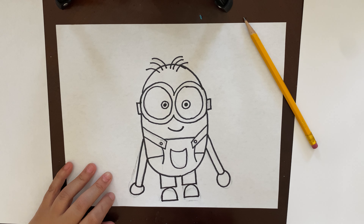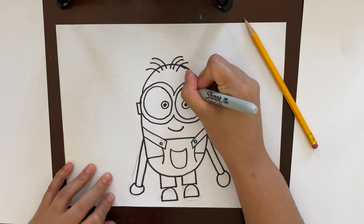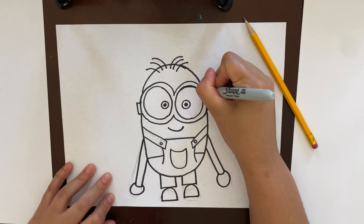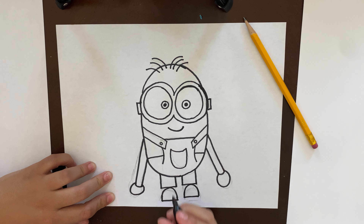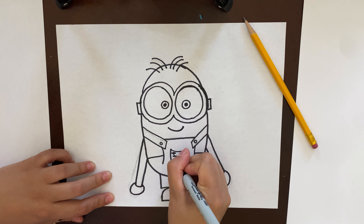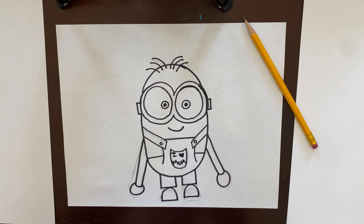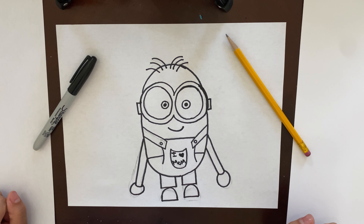Okay guys, there you have it — your very own minion! You can color it, you can give it to someone special, write a note on it. I think I'm going to give mine to my mom, so I'm going to put 'I love mom' on mine and hopefully she puts it on the refrigerator. Well guys, now it's your turn!